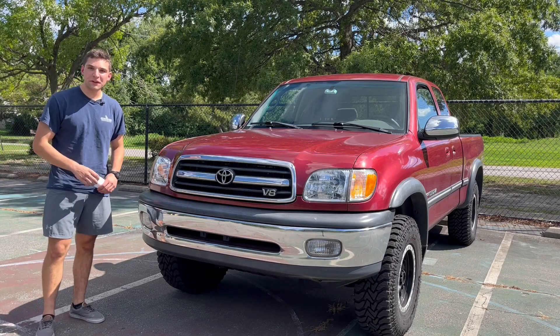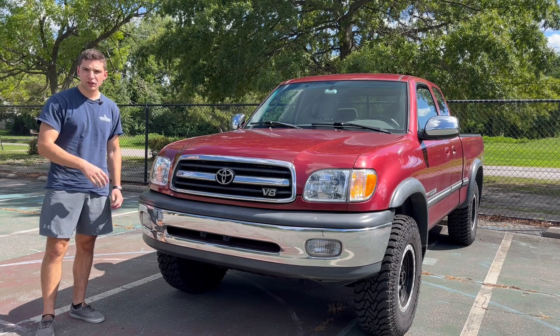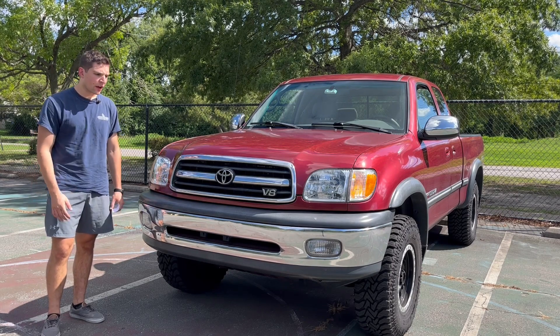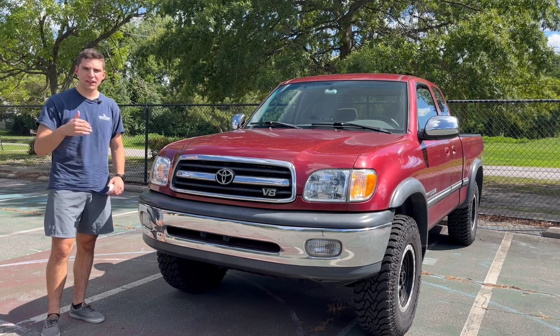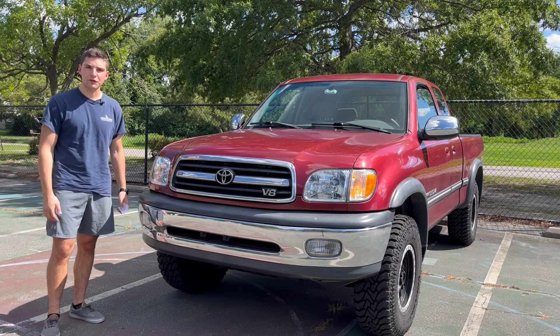Hey there, I'm Sal. Thanks for checking out the video. Today I want to do a quick review of the LED projector headlights that I installed in my truck around six months ago. I'm loving them so far, but I want to give you guys some pros and cons to help you decide if you want to buy them for your own truck. Let's get into it.